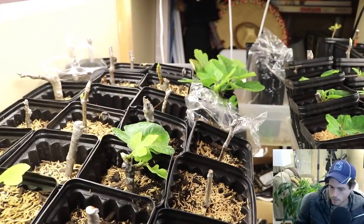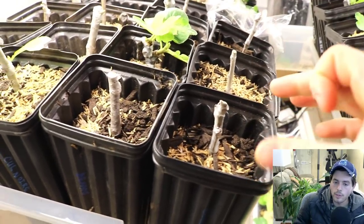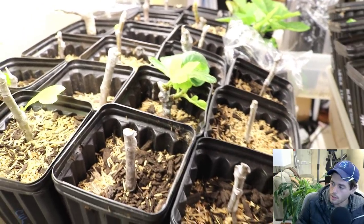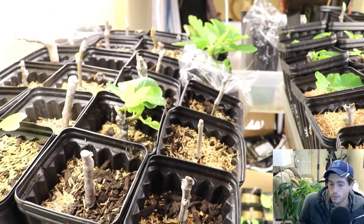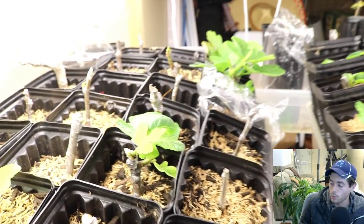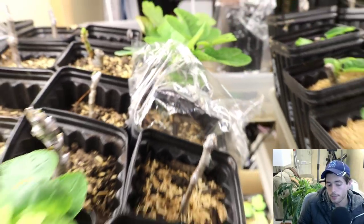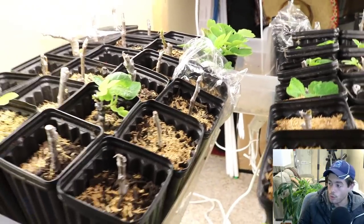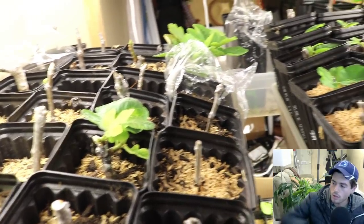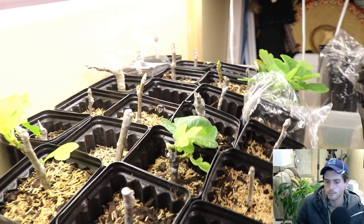We don't want things too dry because then they won't root, and we don't want things too wet because then they'll rot. If you're having trouble with rot, you may want to adjust your temperatures — maybe they're too high — or consider getting a more well-draining mix, or using the fig pot method. With the fig pot method, you put the soil in the bag at the appropriate moisture level: moist but not wet, not dry. You can control and keep that at a static moisture content in those bags — the water is not evaporating.